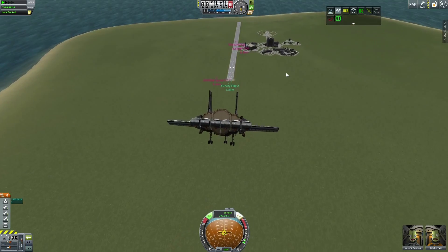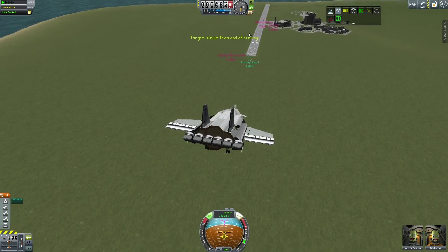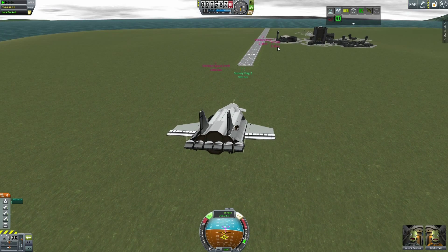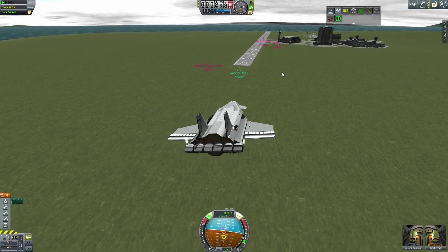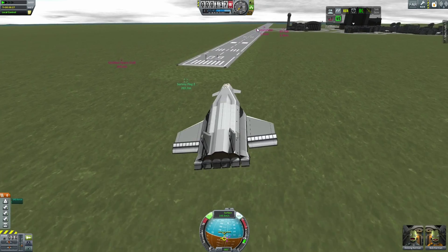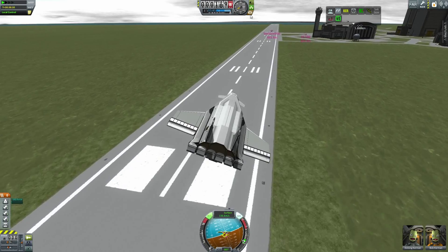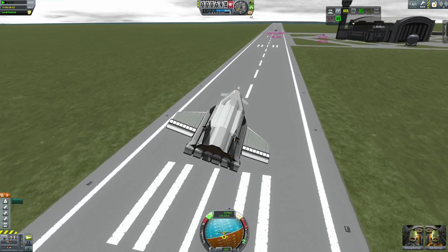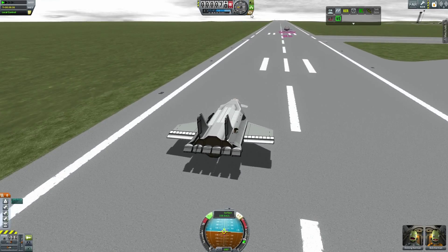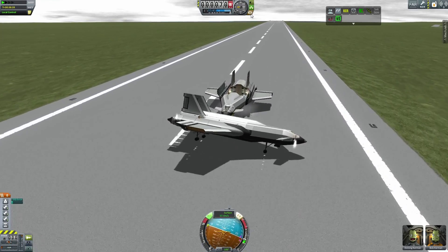And you can see that VentureStar — my previous landing — is still on the runway. This is about to get really ugly really fast. If you think you're puckering watching this, I was pretty tense. I thought about trying to fly over it, but I was 100% certain that was going to result in an overshoot and flying into the ocean. So I was trying to aim for the left lane of the runway and just try to shoot past and scare the crap out of those guys. And I almost pulled it off except... yeah, started rotating. Power slide!